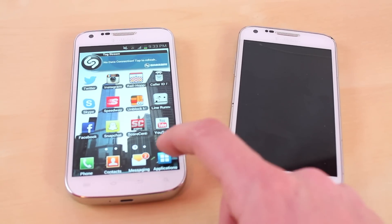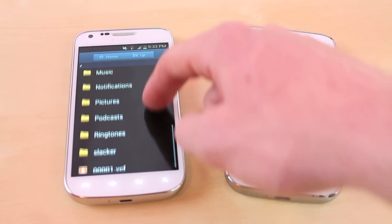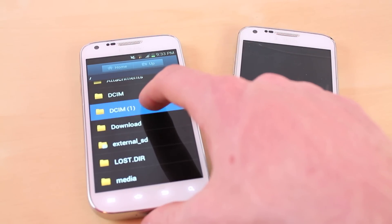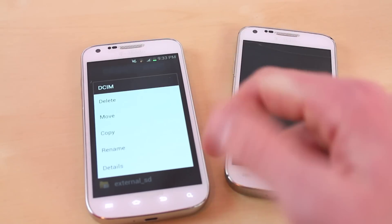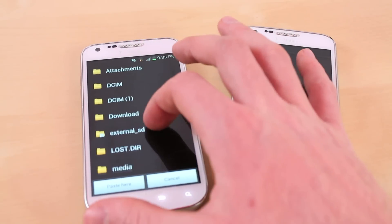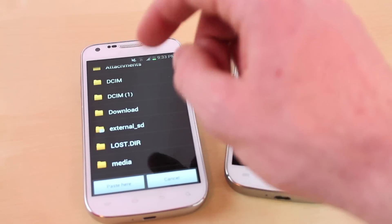First off, what you want to do is go to your old phone and go to the files. This has all of our information stored on here. What you want to do is go to DCIM right here — the one below it was just a copy — then you want to click copy and go to external SD. This is going to copy all your pictures and videos from the camera to your SD card.